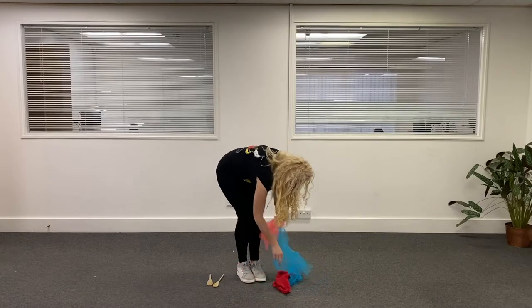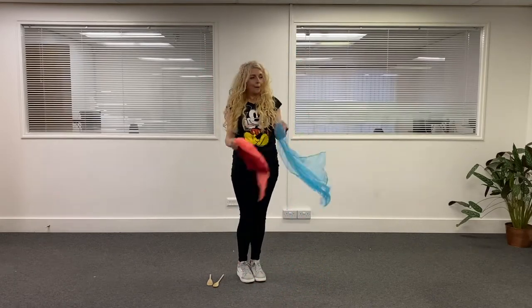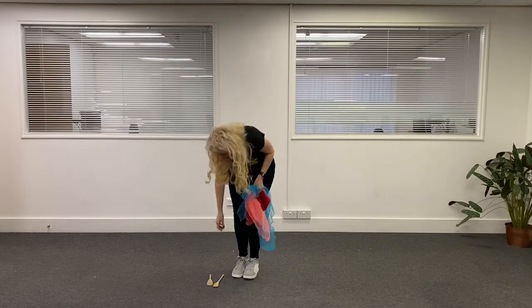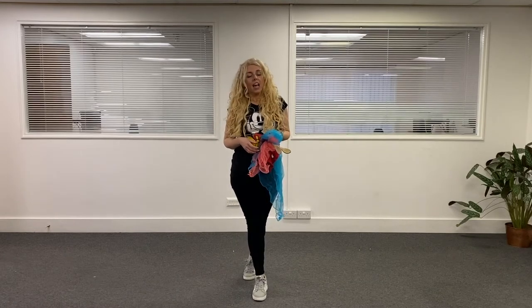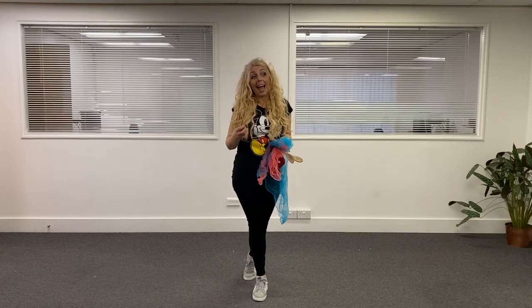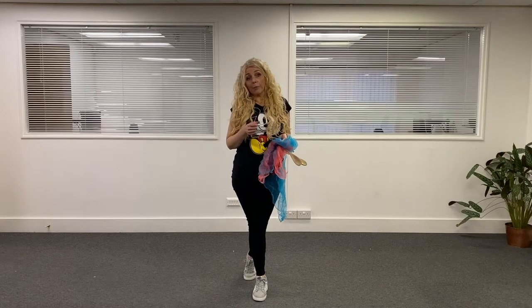And you can use your tea towels, or your scarf, or mummy or daddy's scarf — what they wear out. They don't mind you borrowing it. That's what we need today. We're going to do a fast, actually moving song today. A lot of dance moves in it — older children can join in as well. And mummies and daddies, get them up from that sofa. Get them to join in with you.